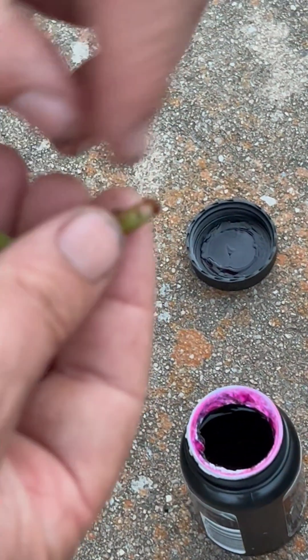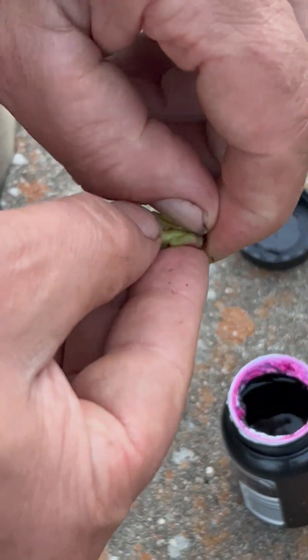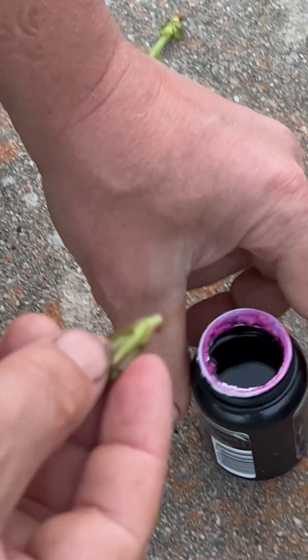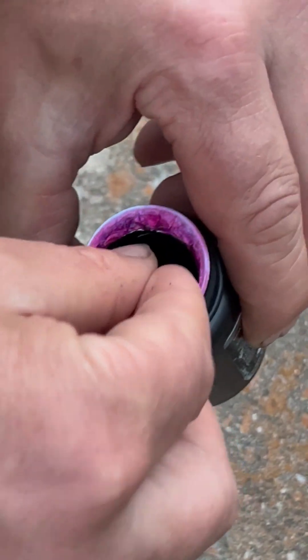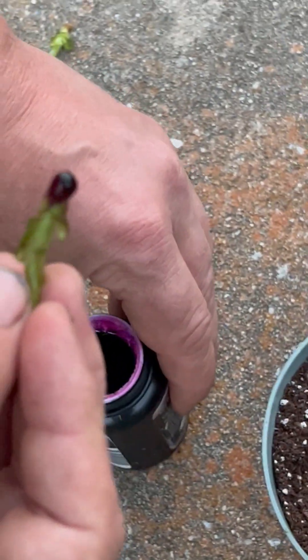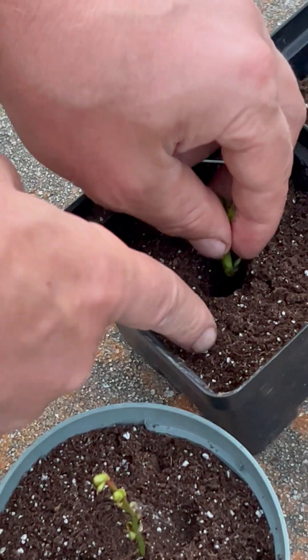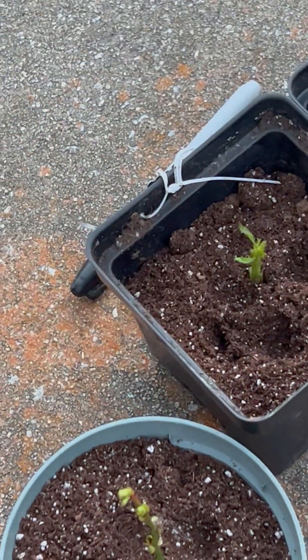And then we're going to do the same here with this rose. Just going to take a little bit, pinch it off, dip it, poke it in, just like so.